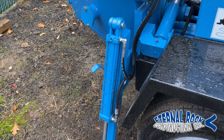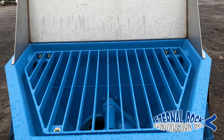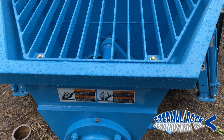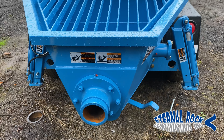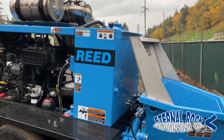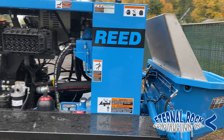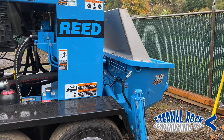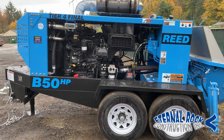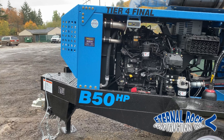This B50HP line pump that we recently purchased has a concrete output of 20 yards per hour. It has a horizontal pumping distance of 1,200 lineal feet. Vertical pumping distance is 450 feet. It has a Cummins diesel engine, 4.5 liter, and that's a tier four.